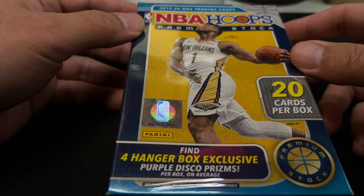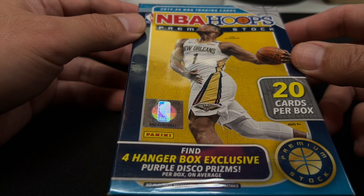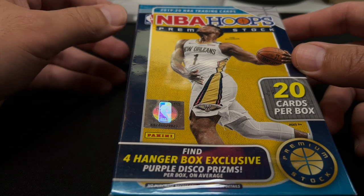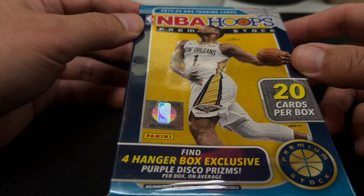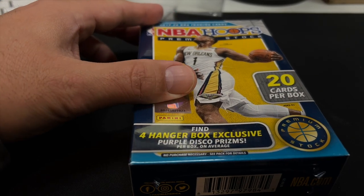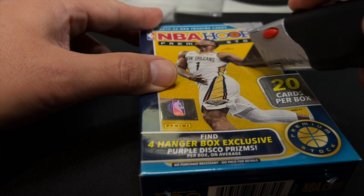Basketball cards were stupid expensive every which way you looked. This stuff came out — it wasn't quite as hard to get as Prizm, Optic, and Mosaic. It was sort of a premium product, actually called NBA Hoops Premium Stock. It was something a little bit cheaper, and I got excited about that and bought a lot of it, to my detriment.